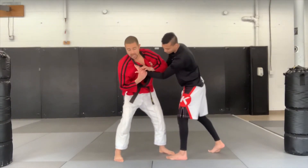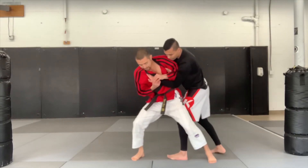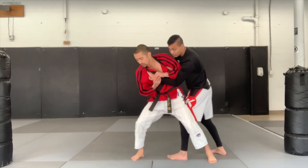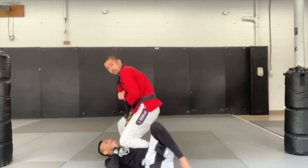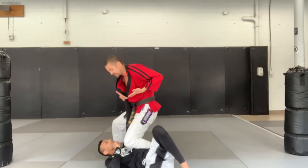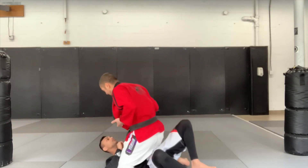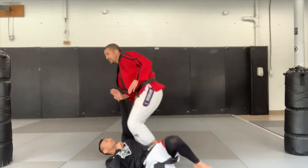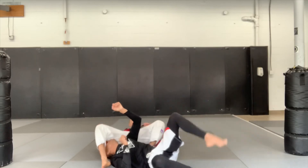At that point we have the opportunity to take them down. We're going to step and block that leg, rotate down, and immediately pin them with our knee. From here we can strike, we can slide directly to the mouth, or if you'd like to finish it here, step over the head, squeeze the knees, and hip up.